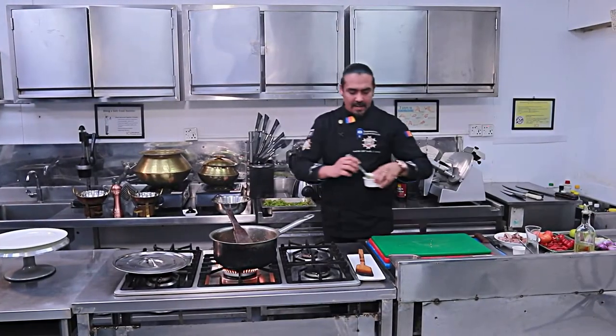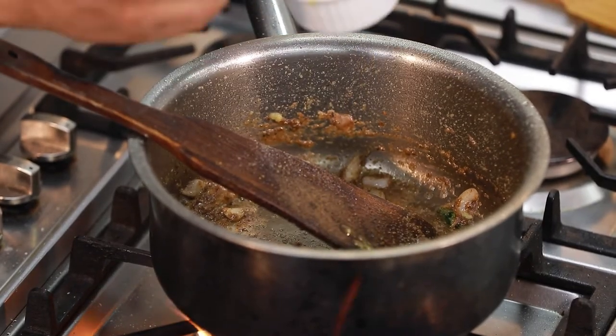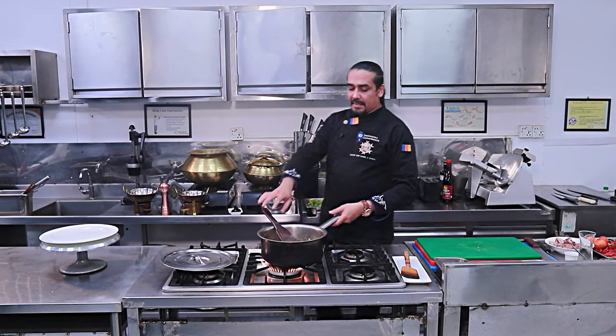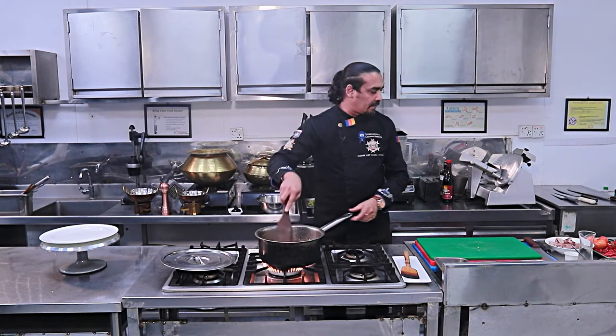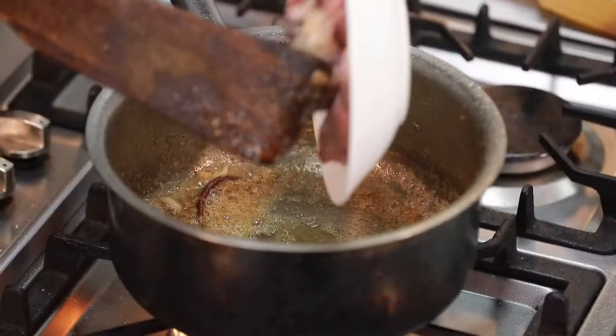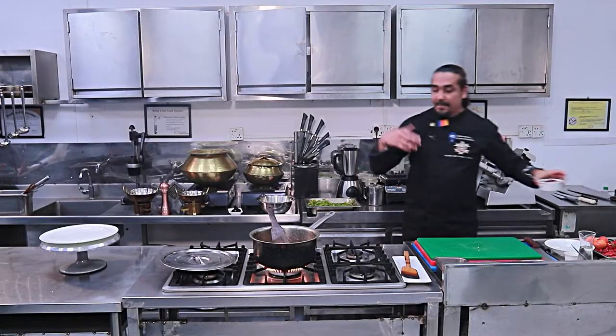I will add 1 tablespoon of solid ghee — ghee gives a very good flavour. Then 1 and a half tablespoons more. Nicely fry, then add our meat: 400 grams of beef, bone-in and boneless, both combination. Nicely fry and heat it — we are going to braise it.